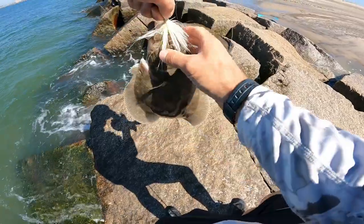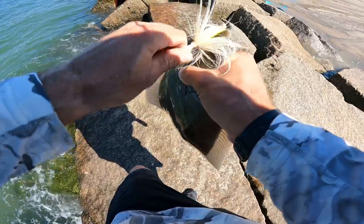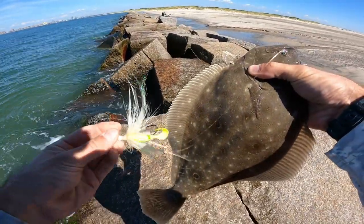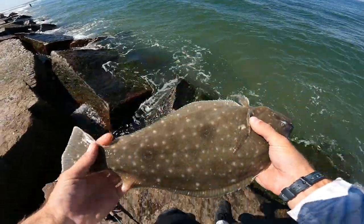This is redemption for all those days last week I didn't catch anything. The old Bucktown Gulp gets him again. All right buddy, later.